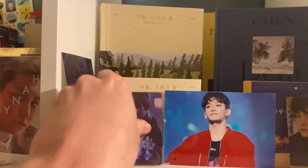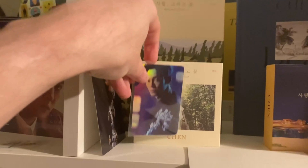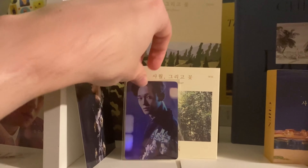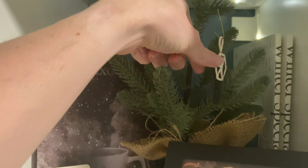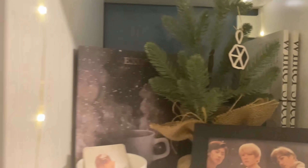Moving on to Chen, we have all versions of all his albums so far. Then over to our winter albums section, we have Universe and For Life in the background, a little picture thing from the Universe era, and a little Christmas tree with an ornament that GG made out of clay — it's the EXO light stick, which is adorable.